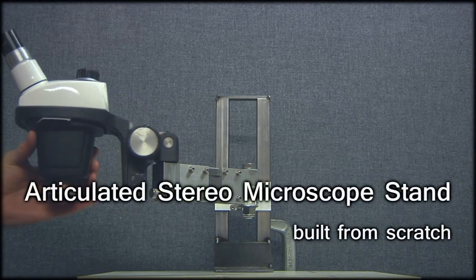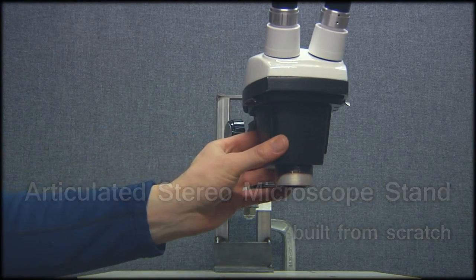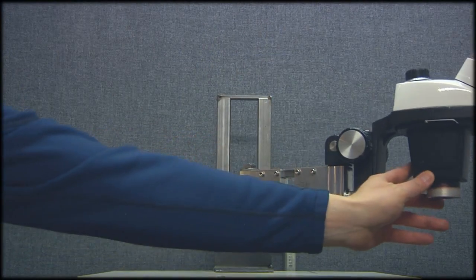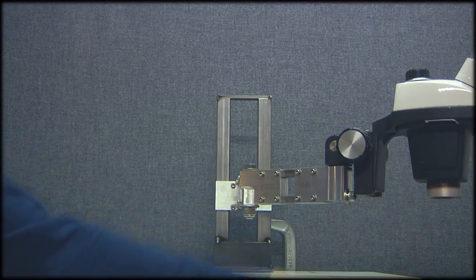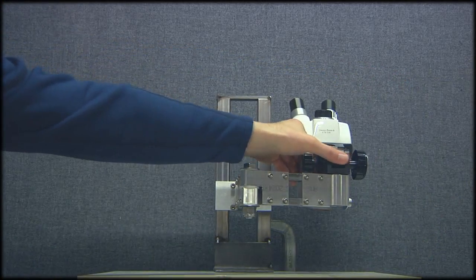Well, it's not necessarily hard, but it certainly was time consuming, but I am really happy with the end result. It's a lot more flexible than some of the ones you can buy off the shelf, it allows me to tuck the microscope away when I'm not using it, and it was kind of a fun project.